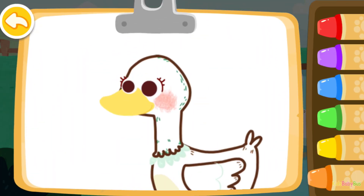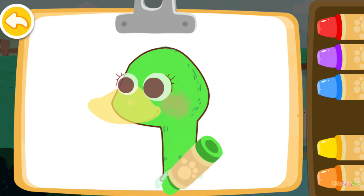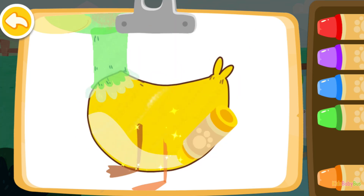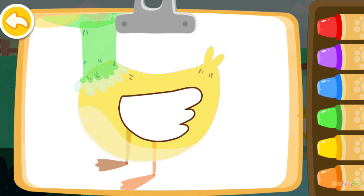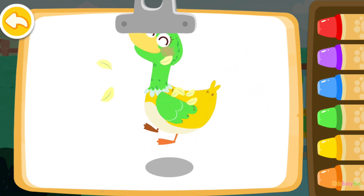Let's color a mother duck. Green. Yellow. Blue. Blue. Blue. Blue. Blue. Blue. The mother duck you colored is so beautiful.